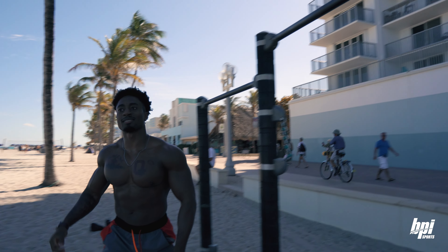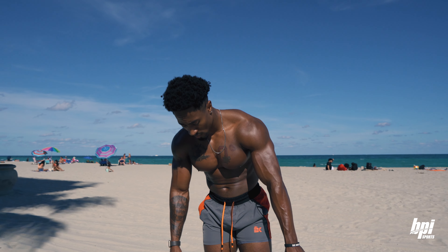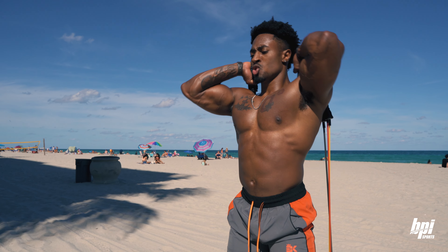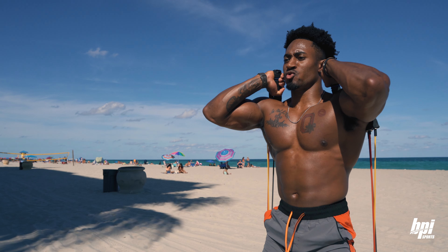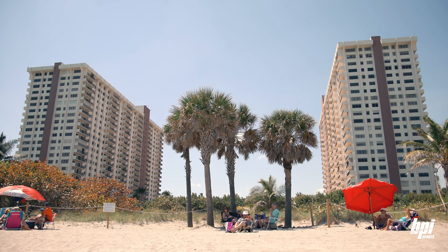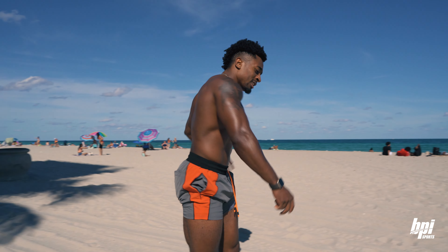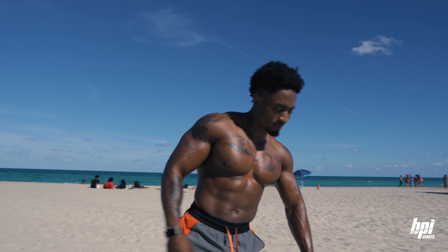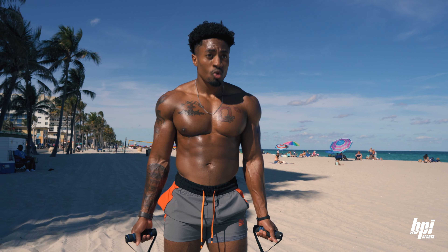Back to the legs. We did 20, 20, 20, then 15, 15, then 10, 10, 10. Now it's time to go 5, 5, 5. For this last set of 5, these reps are about to be super, super slow, pausing at the top.